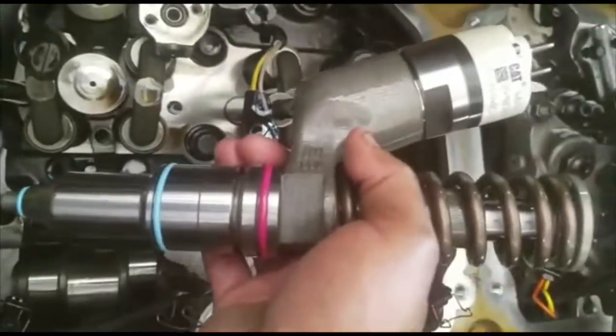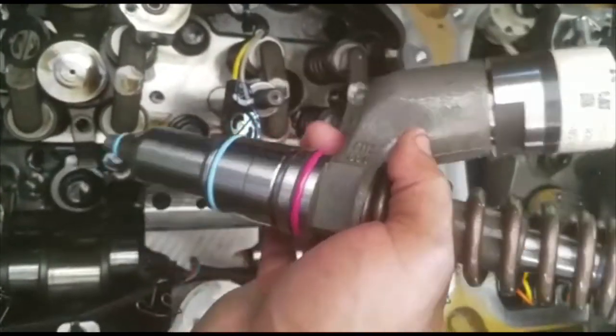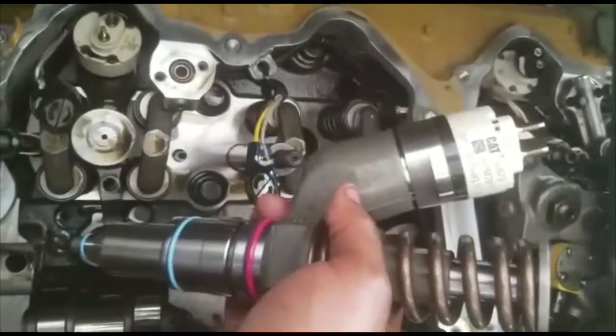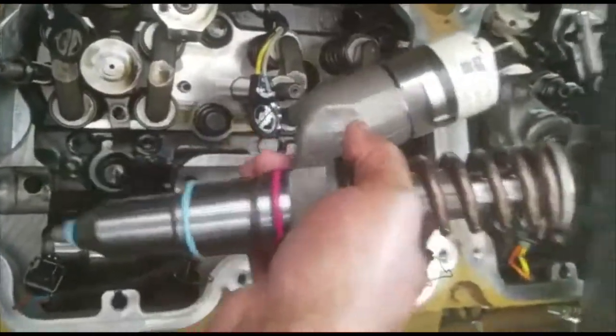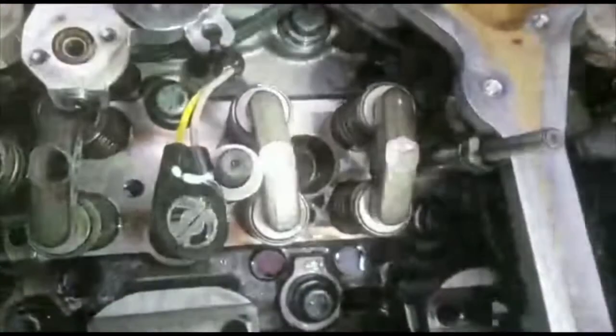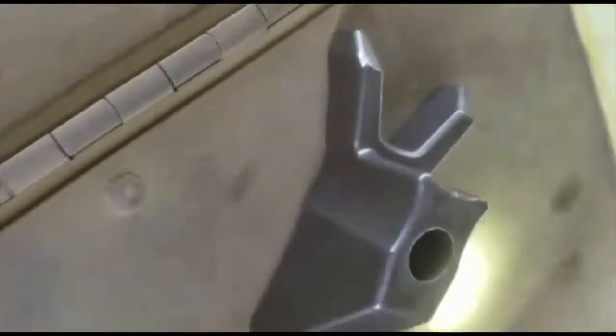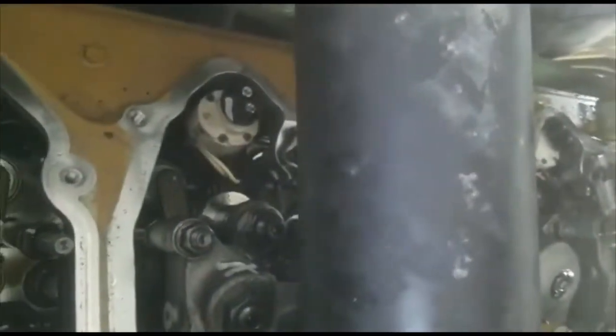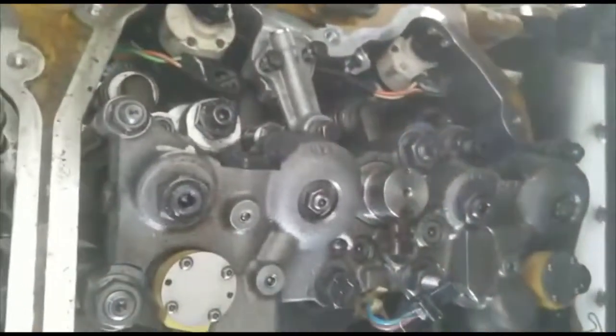Here's the new injector — I'm going to go ahead and put it in and torque it down. I've already told you the torque specs. To review: the injector bracket is 41 foot-pounds, the rocker arm shaft is 81 foot-pounds, and then the fuel rail has a specific tightening sequence which I'm going to go over now.